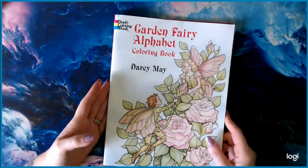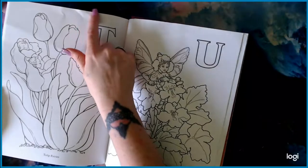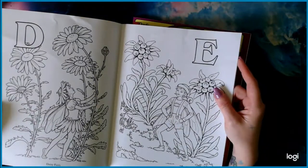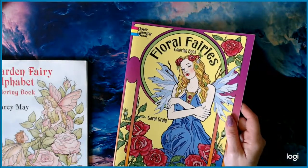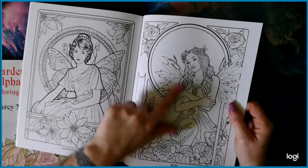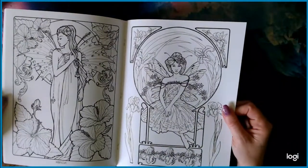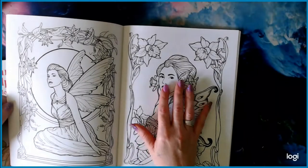I have two Dover coloring books. First is the Garden Fairy Alphabet by Darcy May. My book was damaged when it came in, but I just scan them and move on because I'm an impatient person. Then I have Floral Fairies — super cute. Each fairy is themed around a flower, like rose or poinsettia. These are double-sided, so if you use alcohol-based markers, I'd suggest copying them onto marker paper. I do love the faces on the girls — they're super pretty.